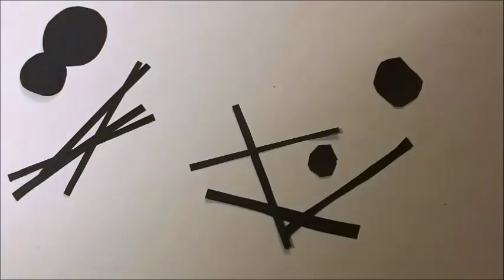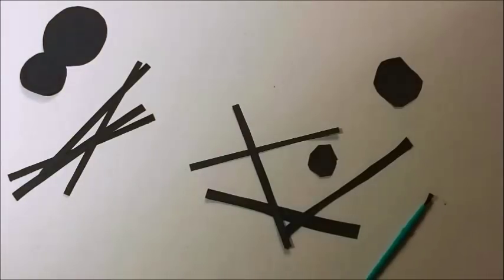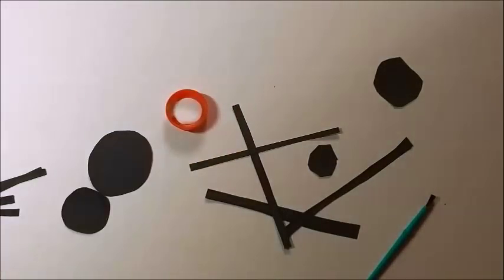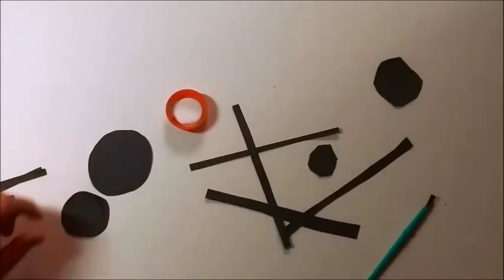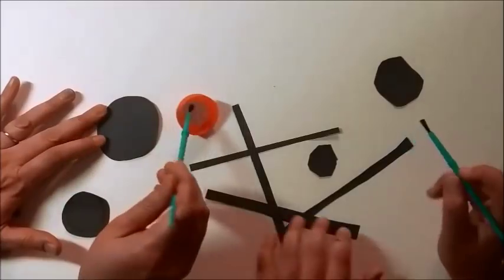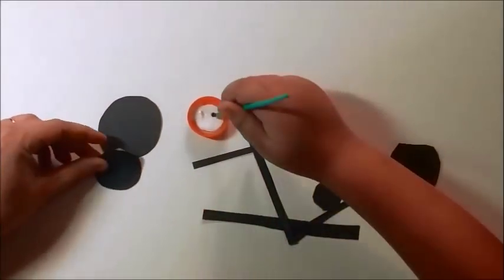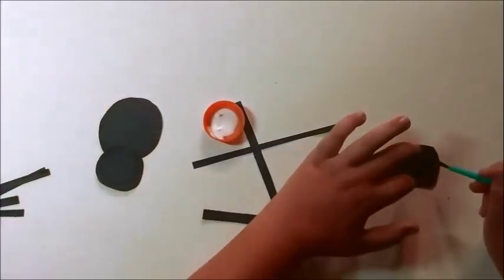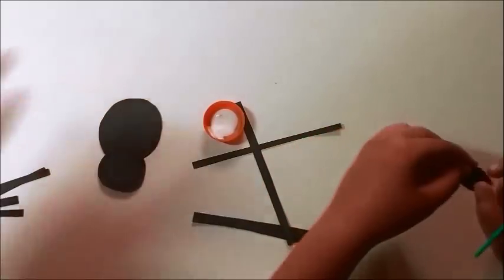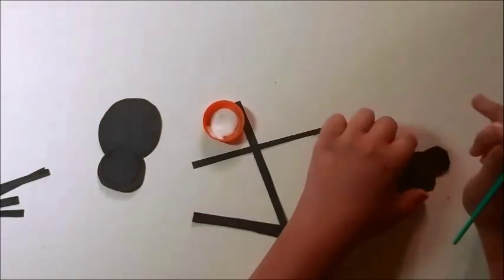So now we're going to glue it together. We're going to use little brushes like this and just a little bit of glue — we don't need a lot. The first step, we're going to put the body and the head together. Take the body over here, put a dab of glue, and put the head on top. Remember, you don't need a lot — just a tiny bit should do.